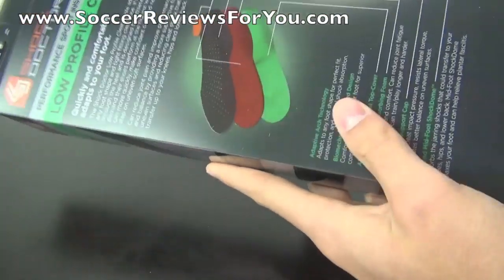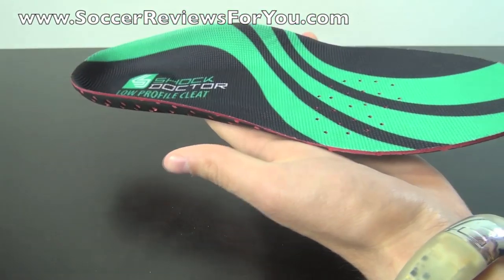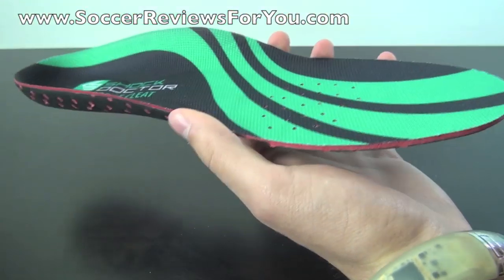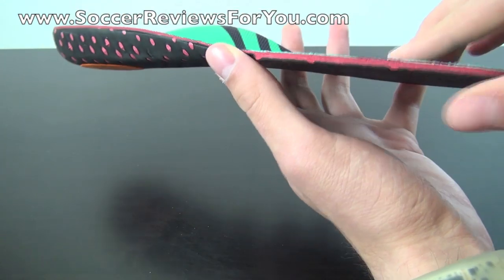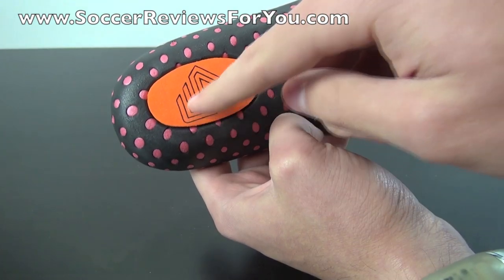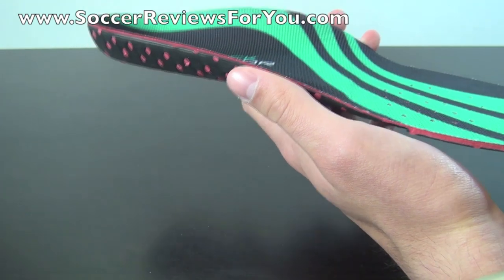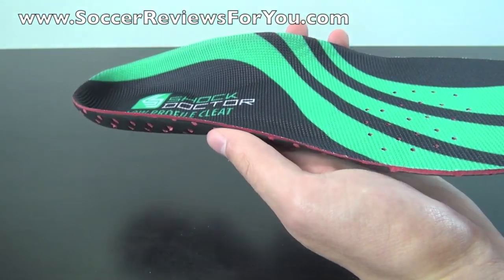As far as the insole itself goes, it comes in a plastic box with all the information. The insole is constructed of three separate layers. The top layer is an antimicrobial mesh material, meaning it's not going to stink and will stay relatively clean throughout use. The middle layer in red is your shock-absorbing foam, providing cushion through the heel and forefoot. There is also a little bit of extra foam in the heel for added cushioning.